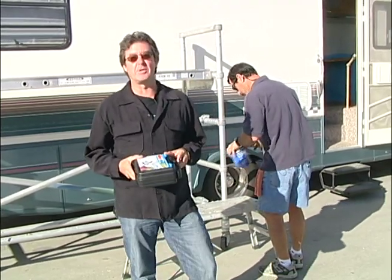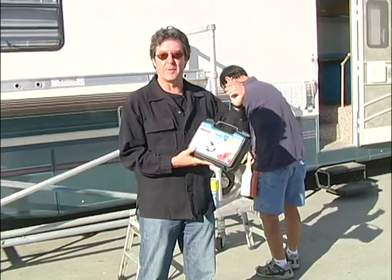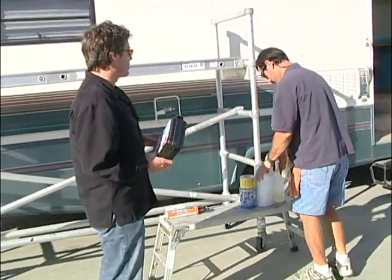Today we're at Bill's RV Service here in beautiful Ventura, California once again to do a little repair job on our rubber roof, and to help us out once again is Bill Gare.